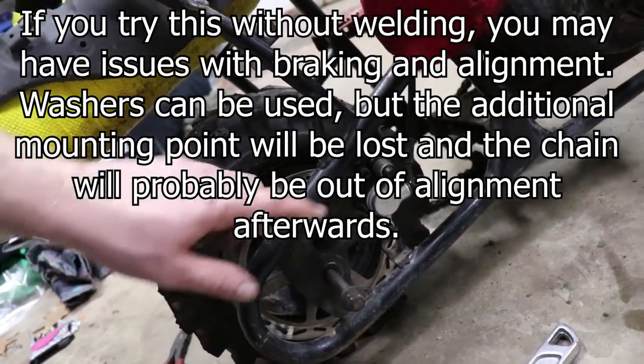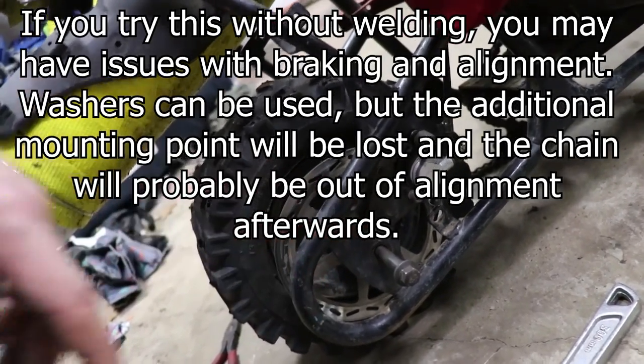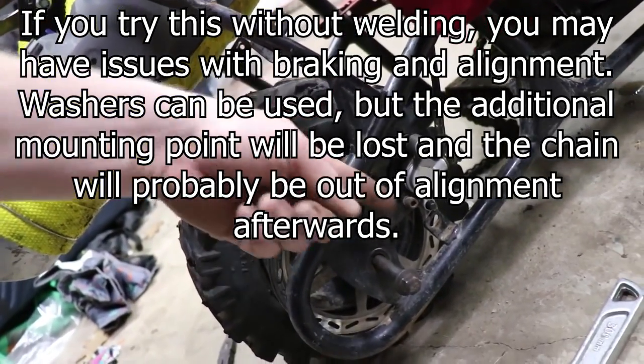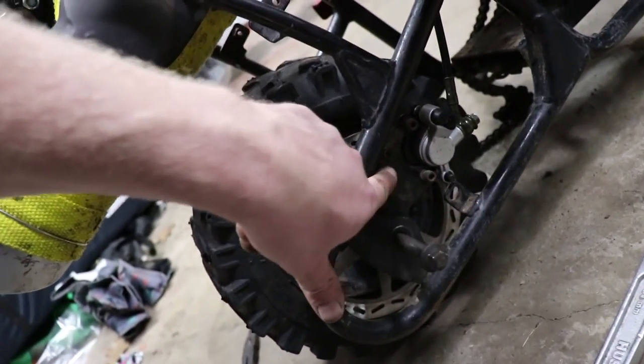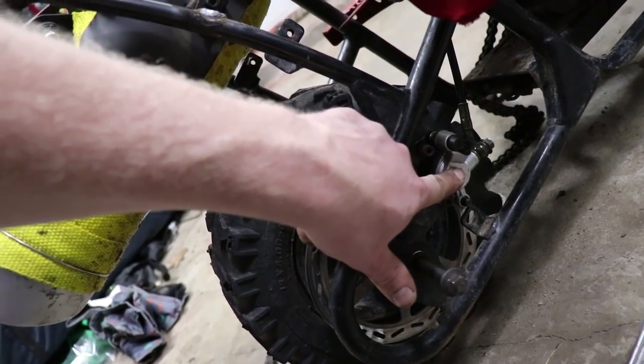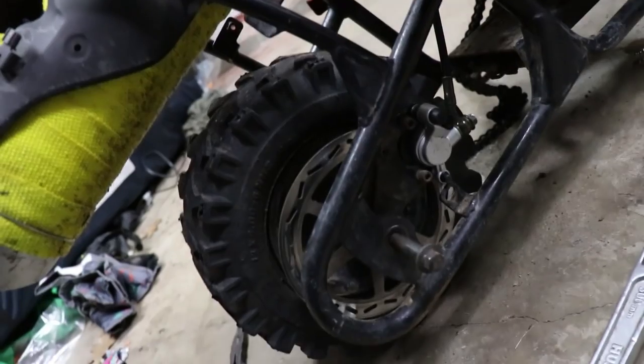So again, it's not just something as simple as bolting it on, but we're pretty close. What I'm going to do is cut this bracket right here, keep that spacer to keep everything aligned, then put a piece of steel on here and weld it between these two pieces. Then I'll clamp the brake down, tack weld it, remove the brake, fully weld, and we'll be set.